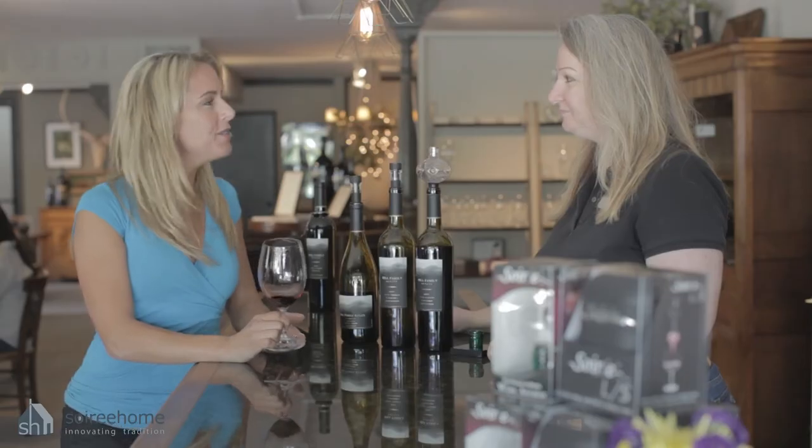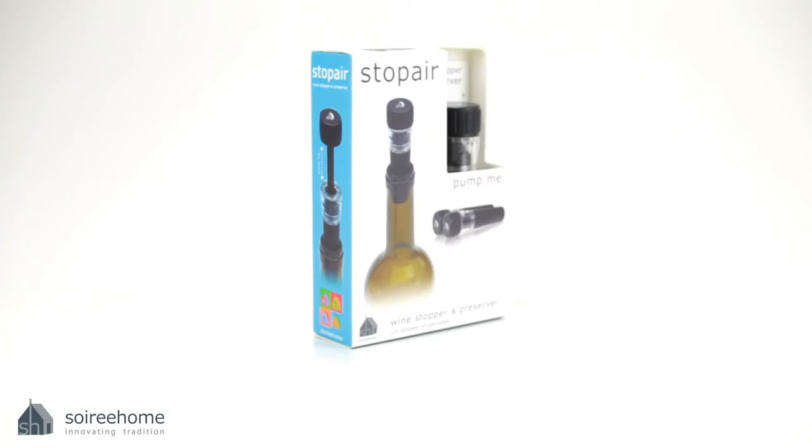This is a Stop Air, a one-piece bottle stopper and wine preserver. How do you guys preserve wine? I know you open a lot of bottles here. Well, we use a great product — it's called the Stop Air.